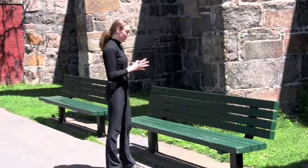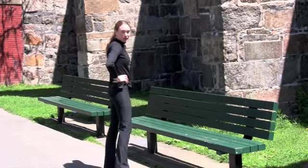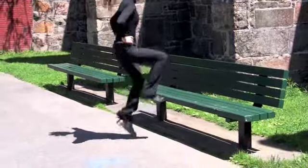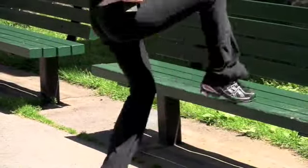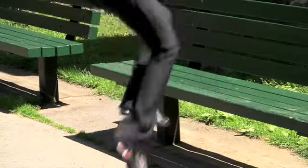Now we're going to face the bench and do toe taps. This is a great cardio workout. You can keep your hands on your hips. We're going to touch up, keeping our knees as high as we can, and we tap — one, two, three. Just like that, for thirty seconds, keeping those knees as high as we can, and slowing down our breathing. Great job.